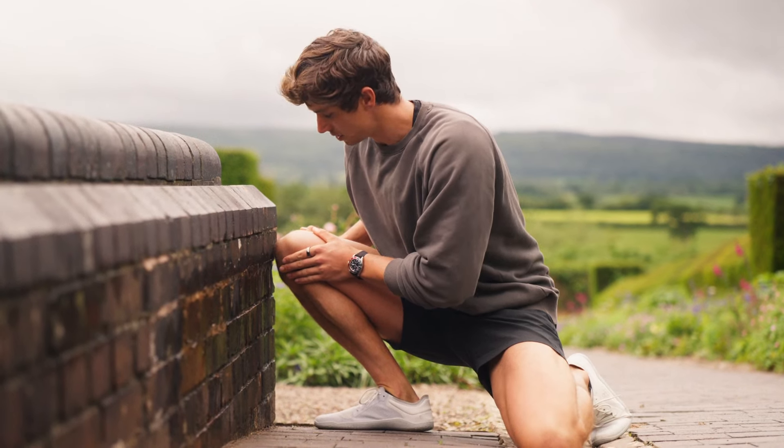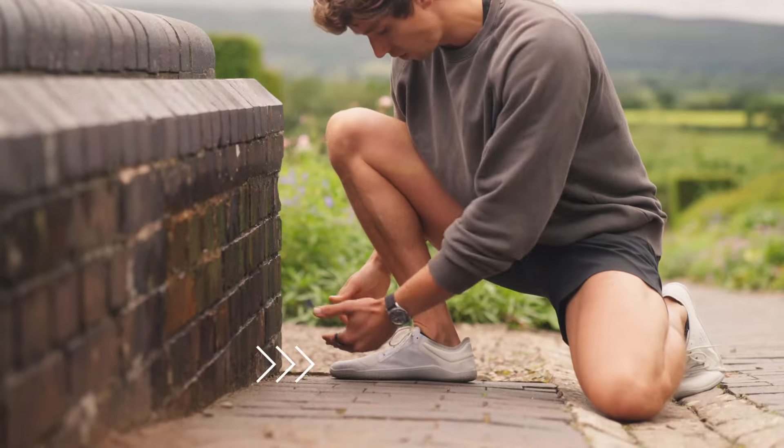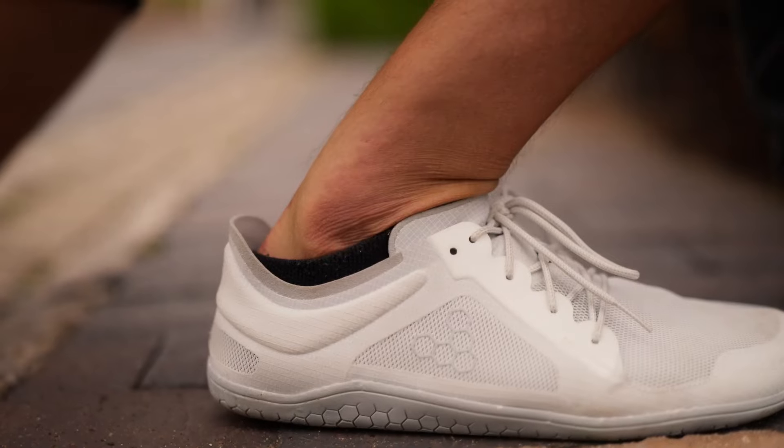If we can touch, that's a pass. If we can't touch, then it's probably something we're going to need to work on. The foot needs to remain flat at all times — we don't want to be lifting the heel off to try and make this happen and cheat the test.